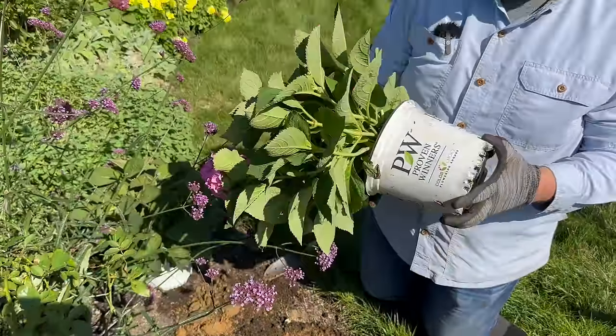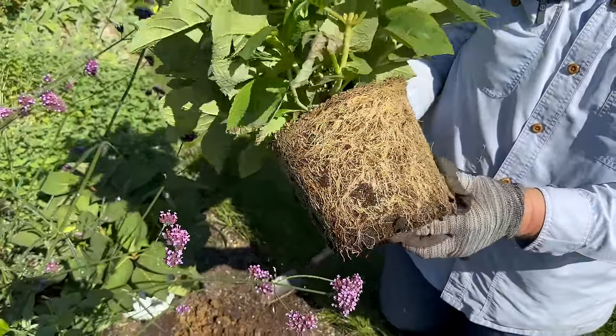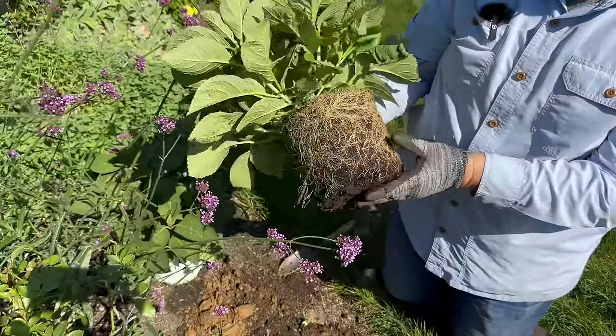Before I pop this in the ground, I just want to show you the beautiful roots on this. These again came from Spring Meadow — if you want to order direct, it's greatgardenplants.com.